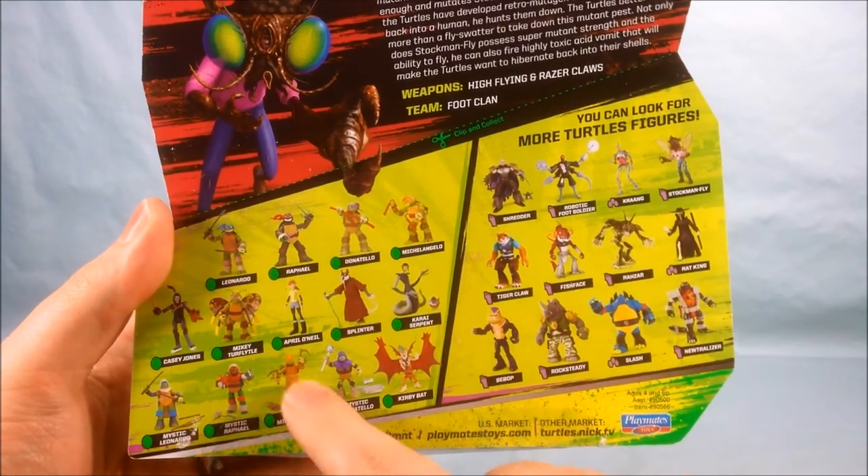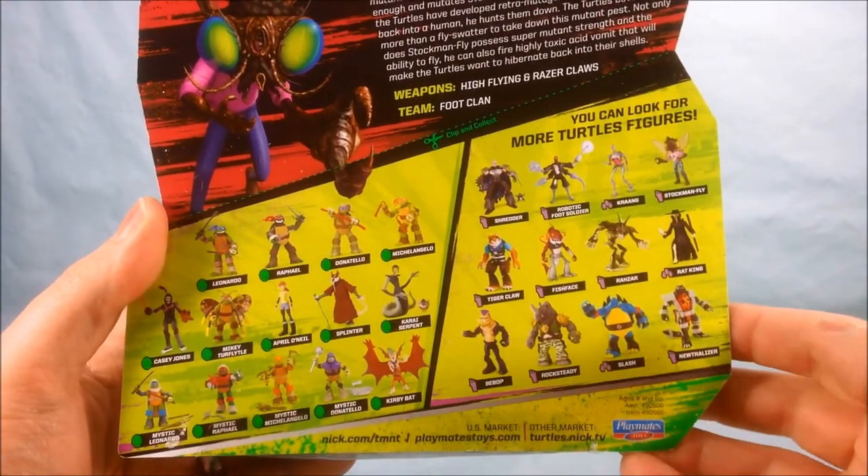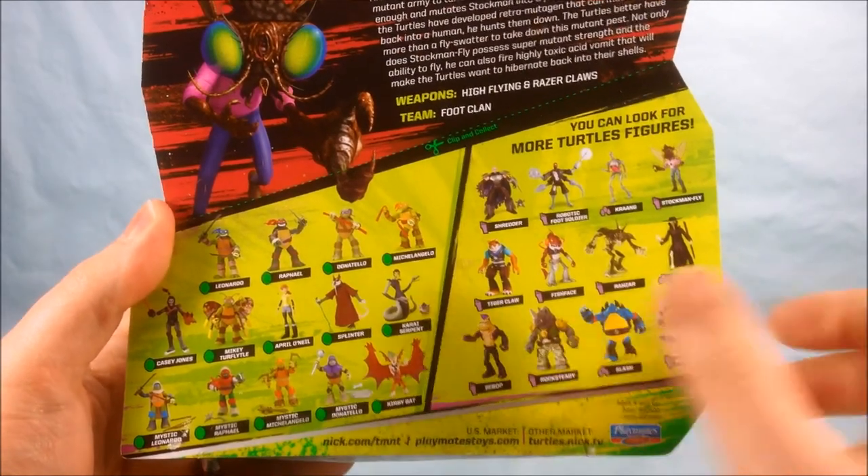I have seen these, but I have not seen Turflytle or Karai — I probably would have picked them up. Rock City and Bebop I've already reviewed.